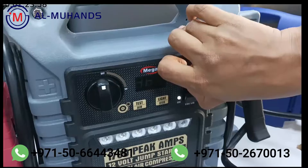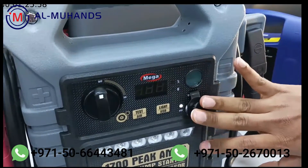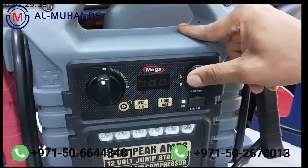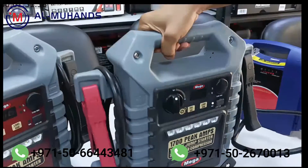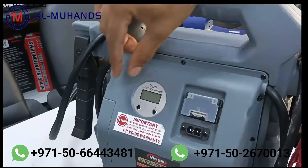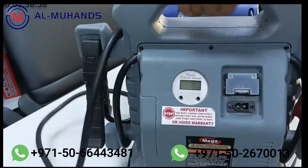There is also a 2 amp, 5 volt USB outlet, so it can be used as a camping tool — a multi-functional item. There is also a 12 volt cigarette lighter port, and a digital display gauge which you can connect.